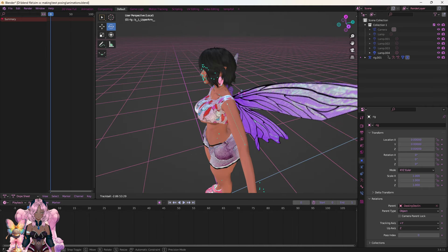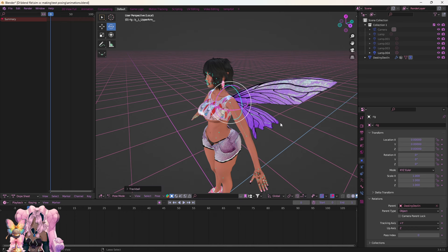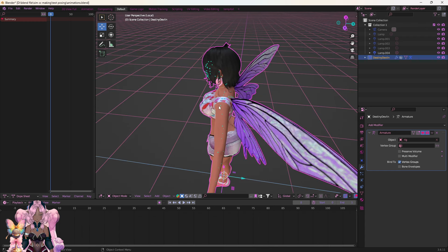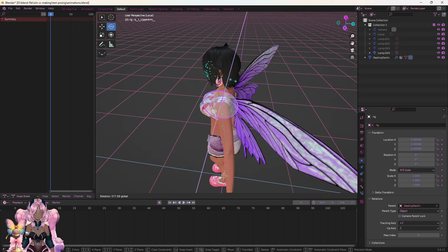Okay, so what you need to do is go to the Modifiers and go to Armature — however you want to call it — and set it to Rig. And yeah, that's basically all you want to do, and now you're able to use your Sim as a poser and can go ahead and start doing your posing.